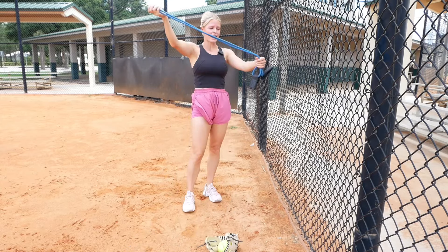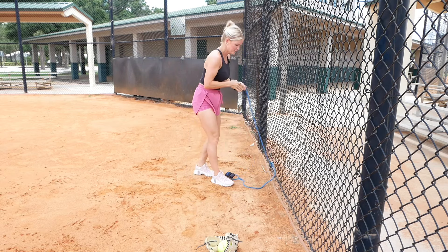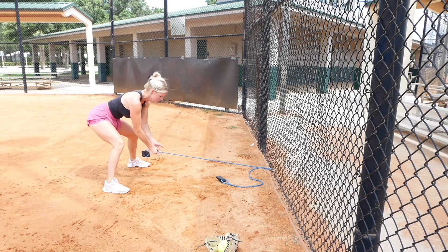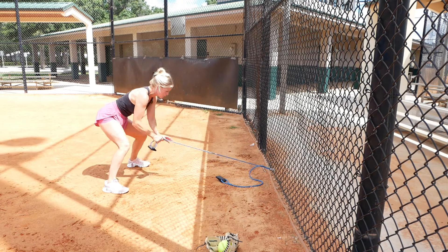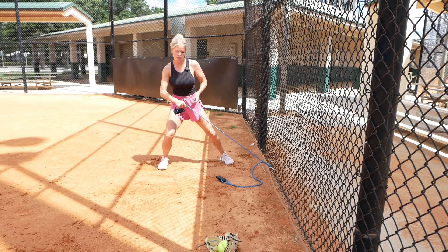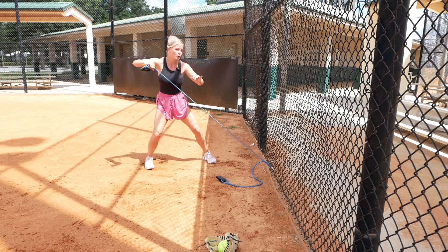I take a band — I have this Tanner Tees band. I clip it at the bottom of the fence, take one of the bands, and move back. I start in my fielding position and I want to make sure I have a lot of tension on this band. From here, I field the ball and then come up into my throwing position, and then I pause, making sure that this throwing hand is pulling back. Because you start with a lot of tension, you're really going to feel having to pull this hand back.